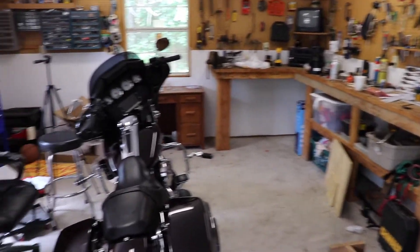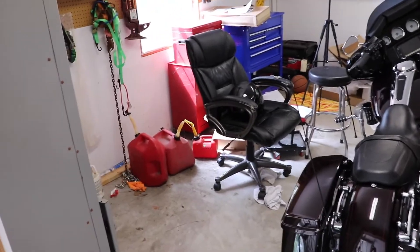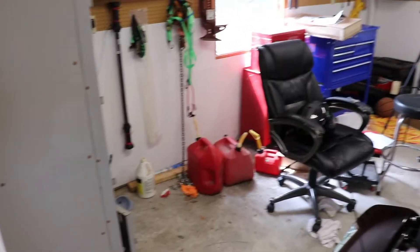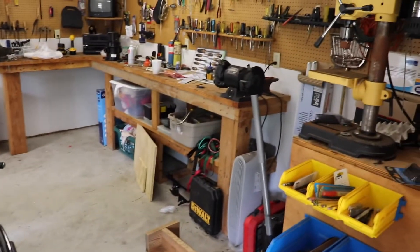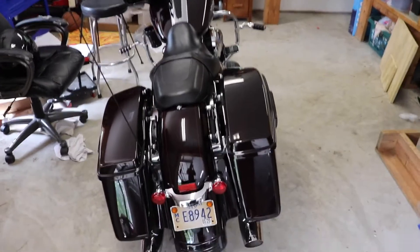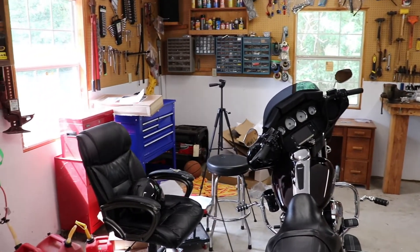Somehow in the last few months this motorcycle room has gotten cluttered up again. It's time to do a quick declutter before I start my next project on the old bikes in here. Let's get this cleaned up real quick and I'll be back to start the new project on the bike.